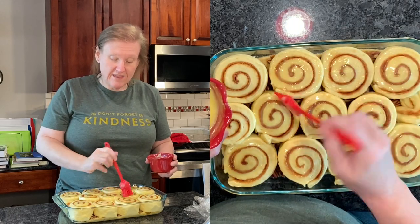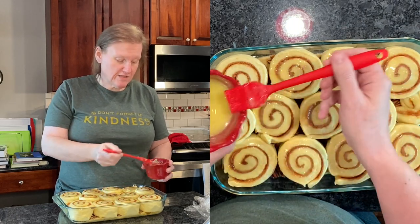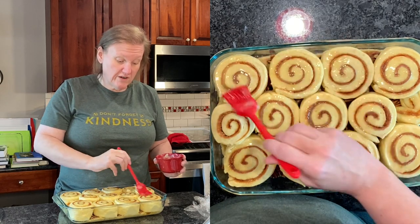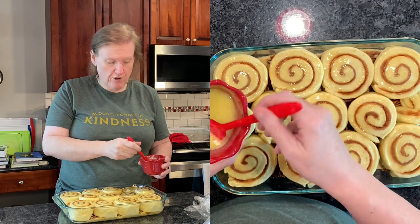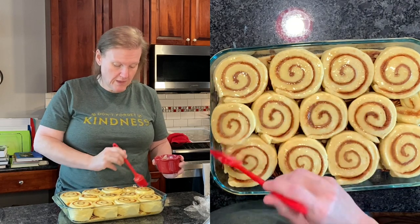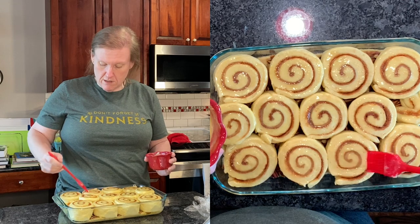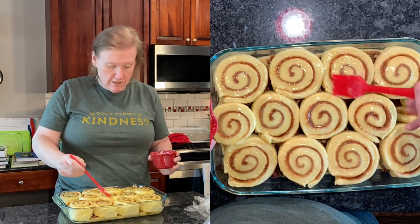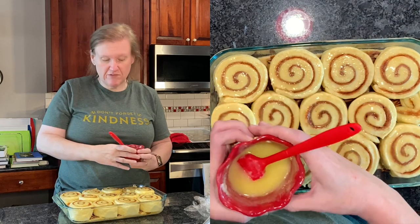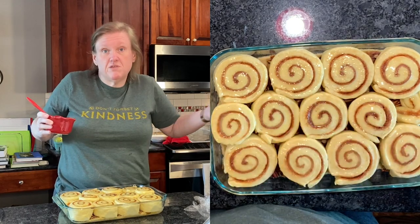We're going to bake these at 350 degrees for 40 to 45 minutes, and she says they should be golden brown at that point. So hopefully they will be. I think that's pretty good, and I still have some of this butter left over — I don't know what I'm going to do with it.